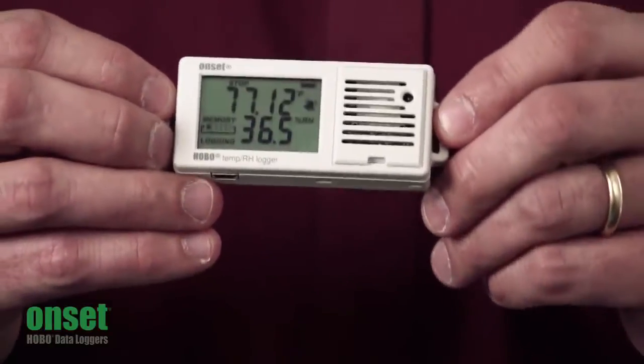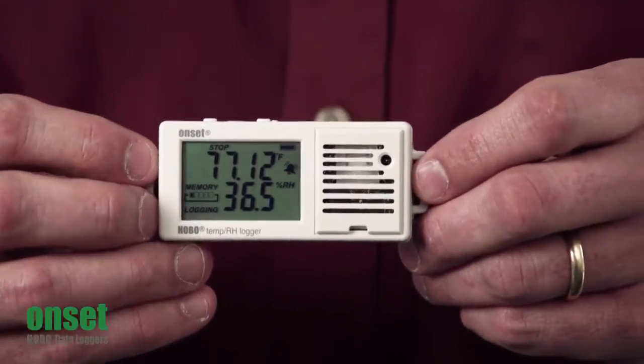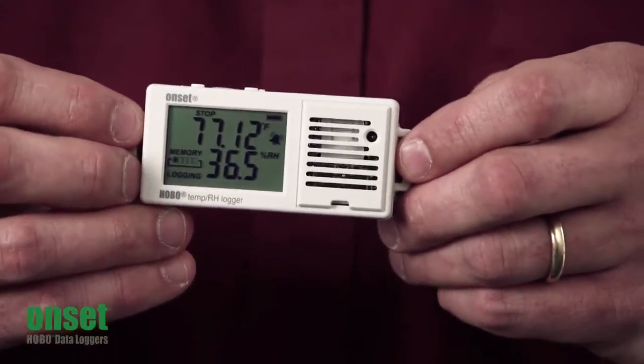As you can see, some of the key features is the LCD. It's going to give you real-time feedback and it's updated automatically every 15 seconds.